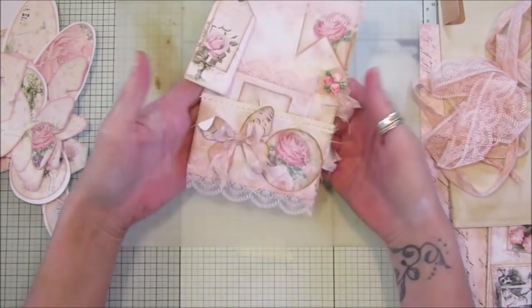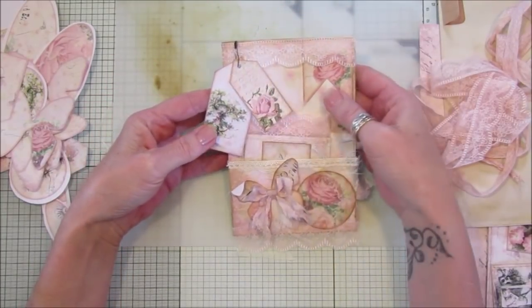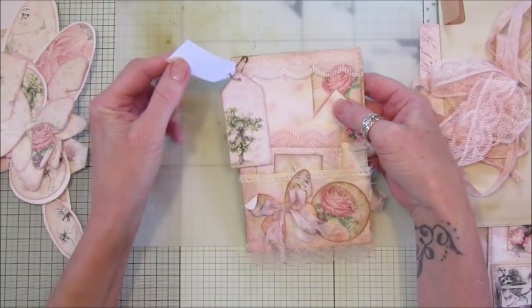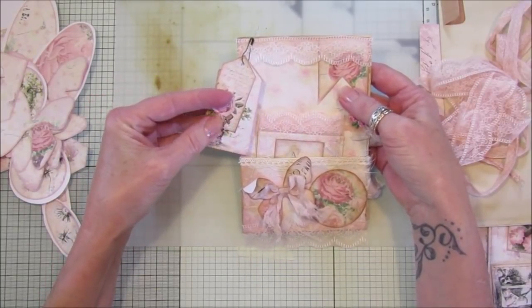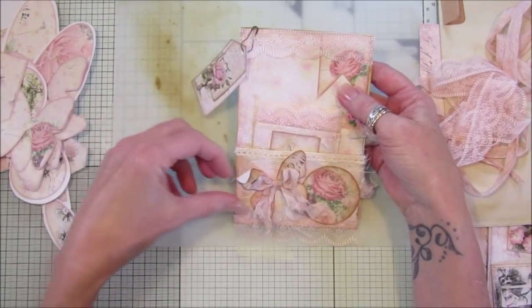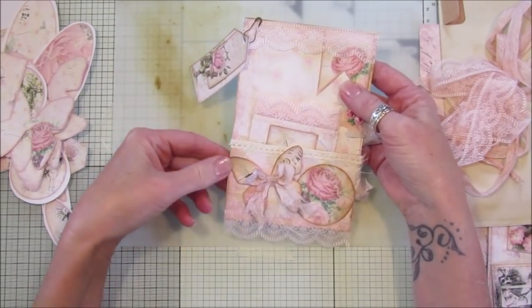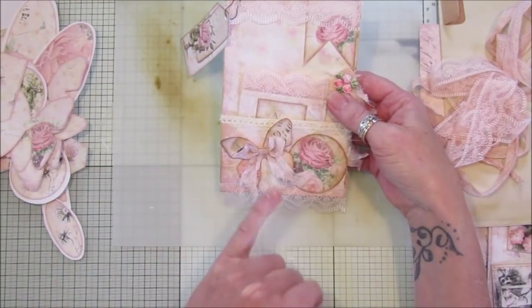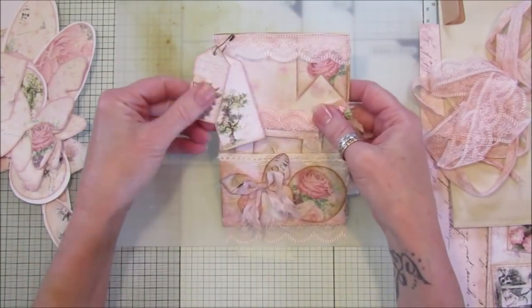I've got a couple of the little tags here. All I've done is backed them with a little bit of card just to make them a bit thicker. I normally print on 120 gram paper and I've stuck it onto 160, but this one is 120 so it's a little bit thinner. That's the butterfly with the bow on it — I've just doubled up these tags.